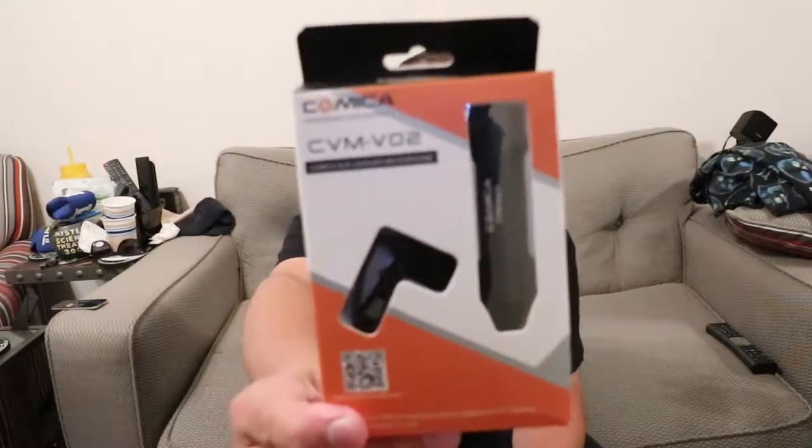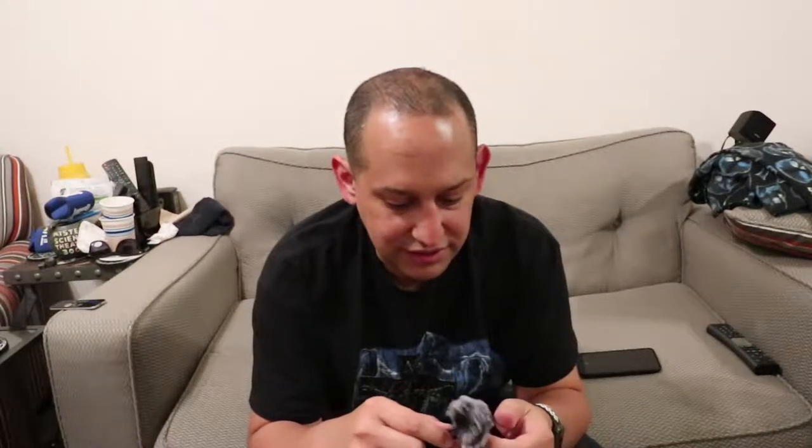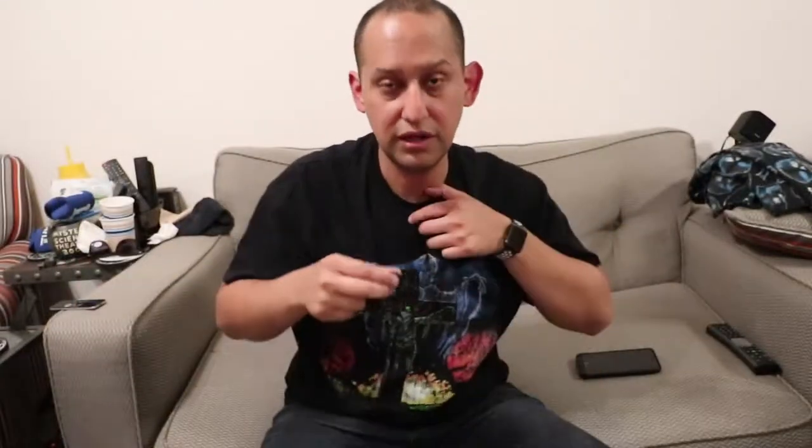So my plan is to use this with a lavalier mic. Let's unbox this real quick. It has a little dead cat — a windscreen for the actual mic. Nice thick dead cat. I can put it on if I need it for a windy situation, but realistically I'll just hook it up to my shirt.